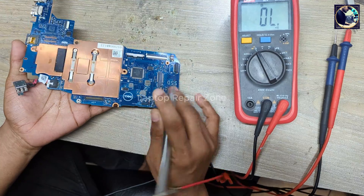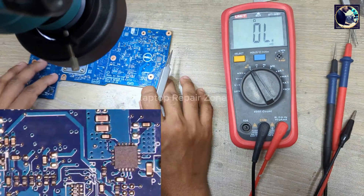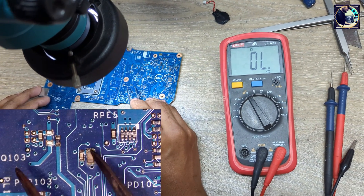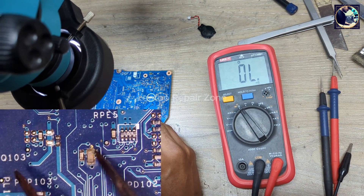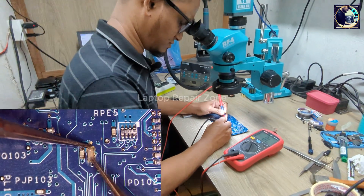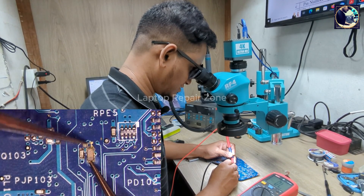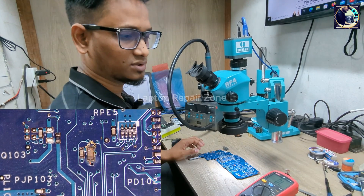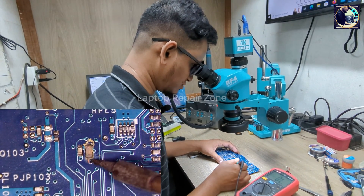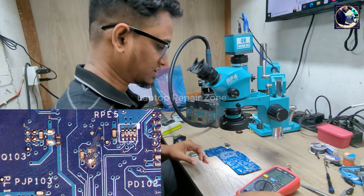I can feel — I can feel heat right here, and I can also see something. These caps look bad. Let's check this side with the multimeter — it's getting a beep here. So let's remove those. First, remove this cap — it looks so nasty. Oh, it's already broken, as you can see.